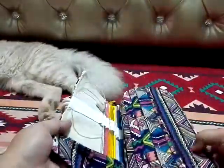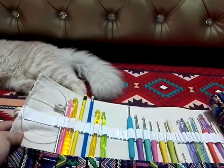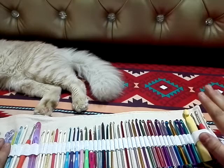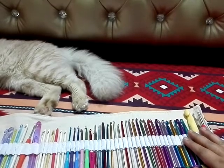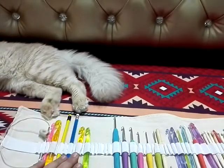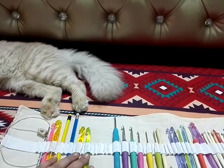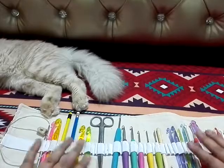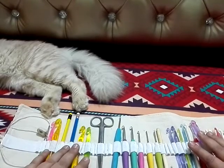This is how it opens up and it's quite large. For me, I keep my hooks in it and I put pencils as well, and I also put a scissor in it to keep all of my crochet stuff near me.